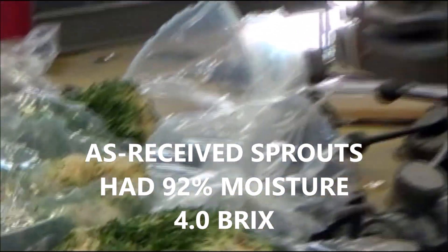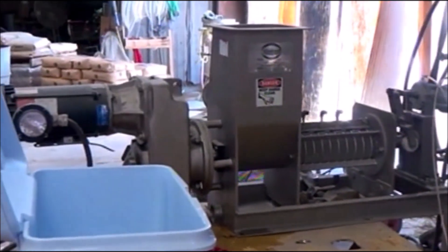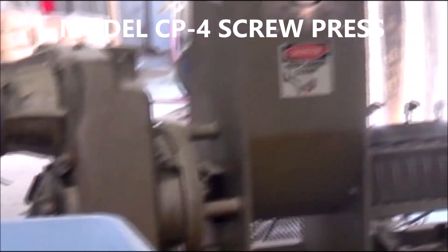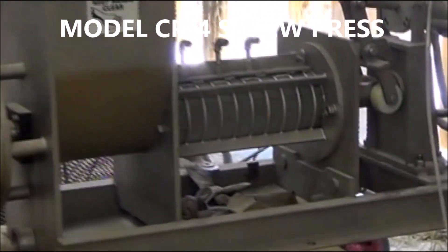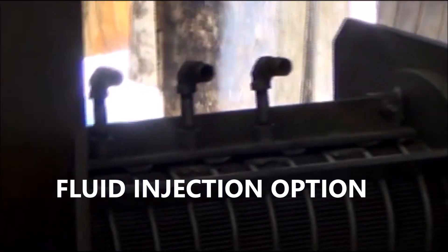This is what they look like — the press. 1.5 horsepower motor, gearbox, inlet hopper, spring. It's hooked up with steam injection, but we won't use that.